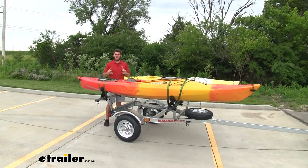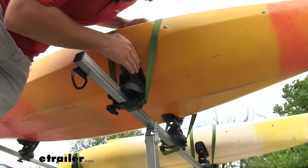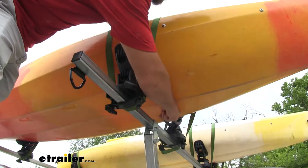At the end of a long day on the water, probably the last thing you wanna do is try to struggle with getting those heavier kayaks up on your roof and secured for the trip home. The kayaks are gonna sit nicely onto the saddles. You can see the rubber part of our saddles really forms nicely to the contours of our boat on both sides.